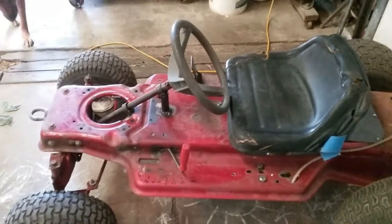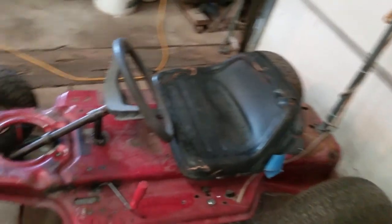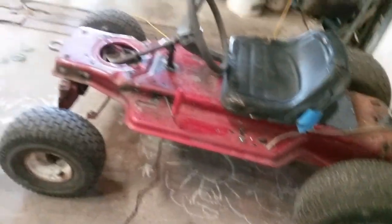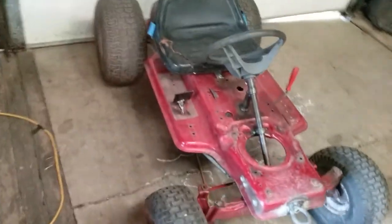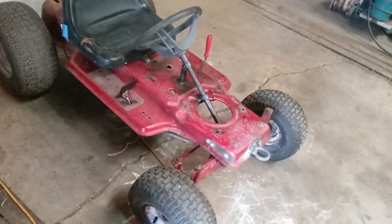I thought about putting DC motors on this like some other guys have done, but it takes so many batteries, you have to charge them, and the weight and placement of the batteries is a problem — I don't have a lot of room on this chassis without building something extra on the back. DC would be cool because you could go without a cord, I understand that, but I went AC just to see if I could do it and how it would work. It's basically the same setup except you're stuck with a tether cord.